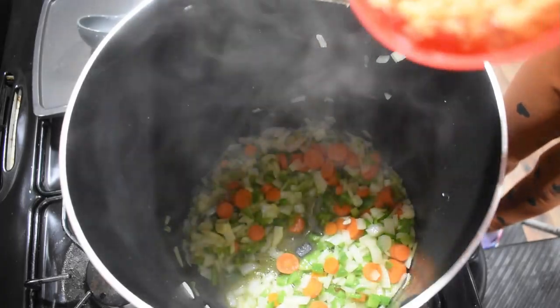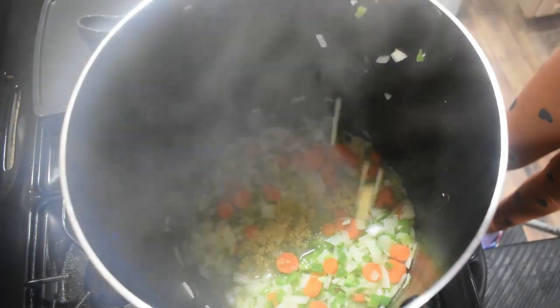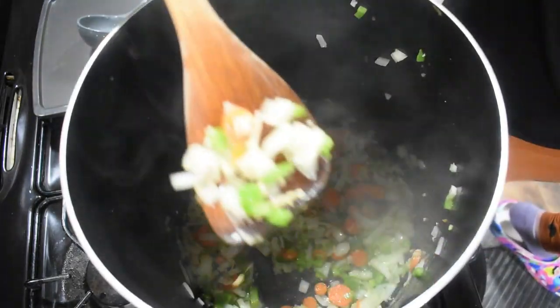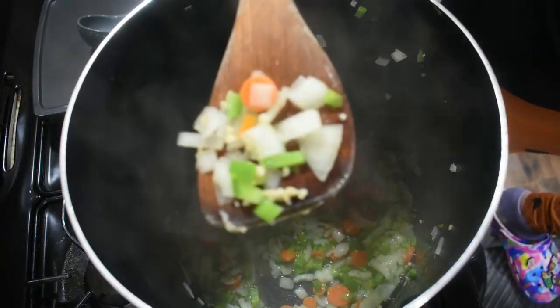Now we're adding in six cloves of garlic. Ooh, yummy garlic. That's a good step.